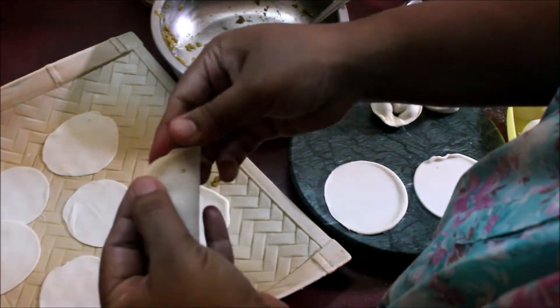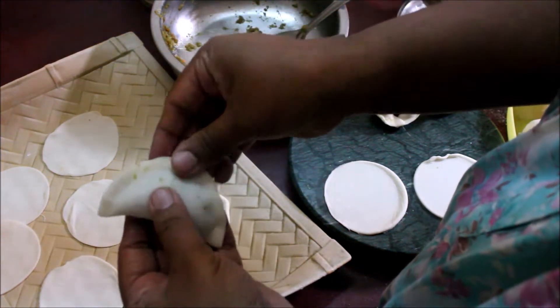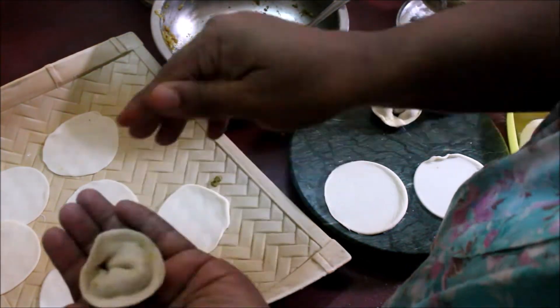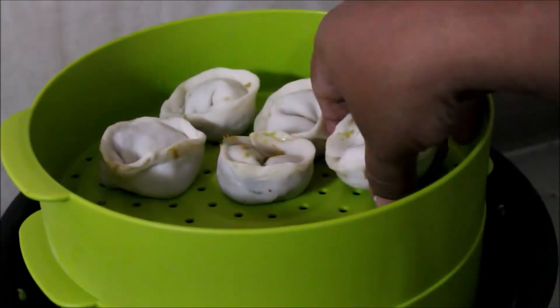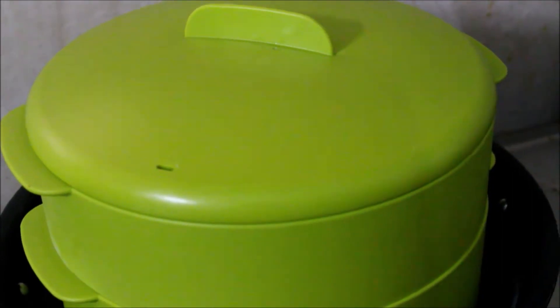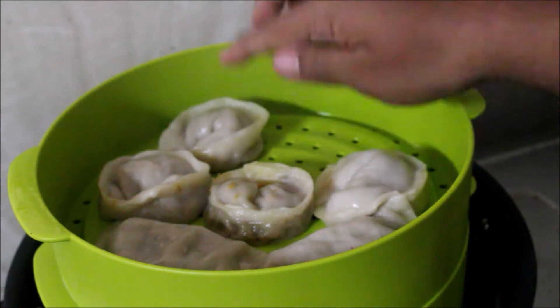Now look at the bottom shape. We will cut it into small strips. I will steam cook the momos in this bowl. The momos are easy to cook in two to three minutes.